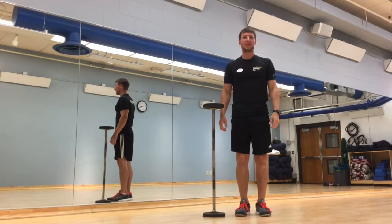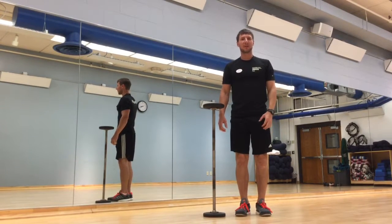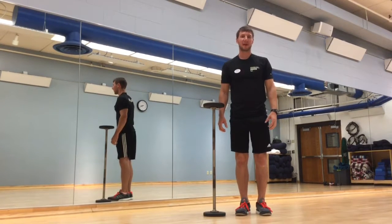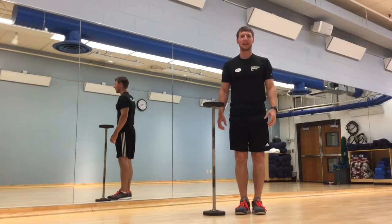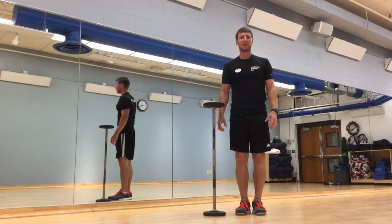Hi, it's Tyler again from the Uptown YWCA. Along with personal training, I'm also a yoga instructor, so building stability is an important part of my practice. Today I'm going to show you how to build shoulder stability with a unilateral barbell press.